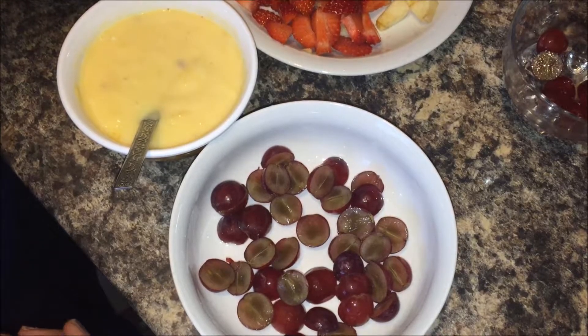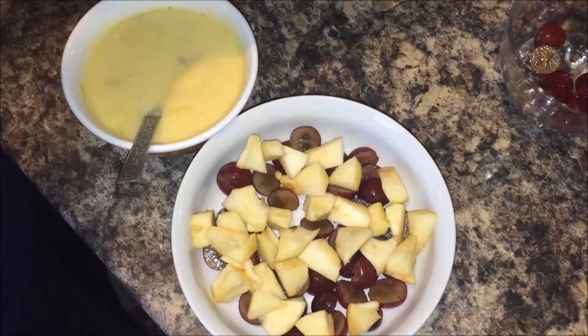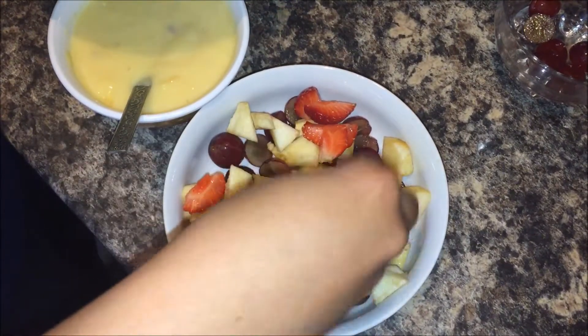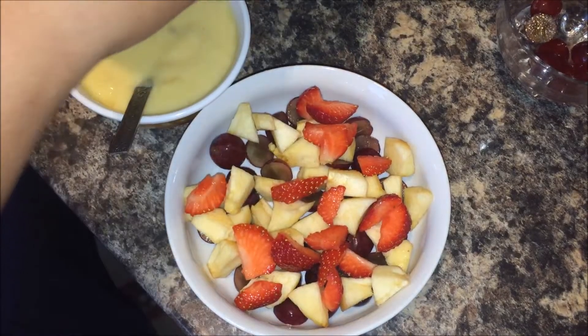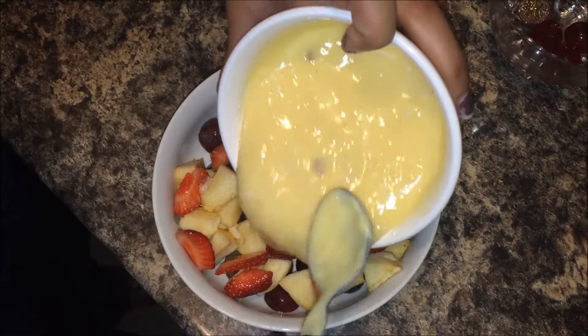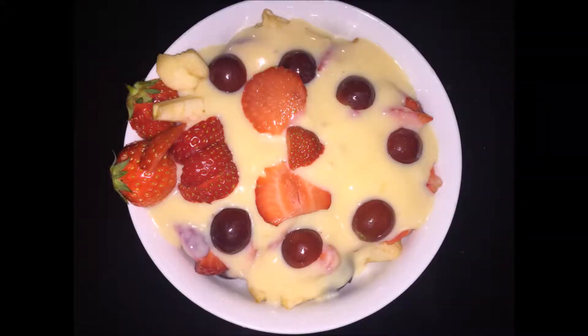Apples — I have peeled the skin and cut into small pieces. Strawberries — it's up to you, you can add whatever fruits you like. After adding all the fruits, put the custard on top, just like this. Our delicious fruit custard is ready! Please try this recipe and enjoy this wonderful dessert. Thank you so much for watching and please subscribe for more recipes.